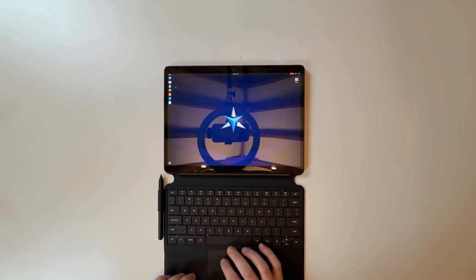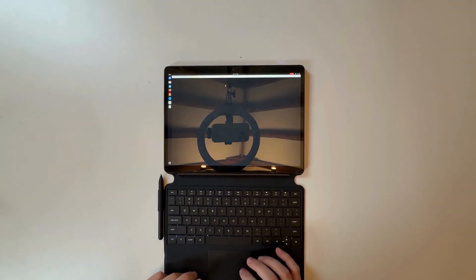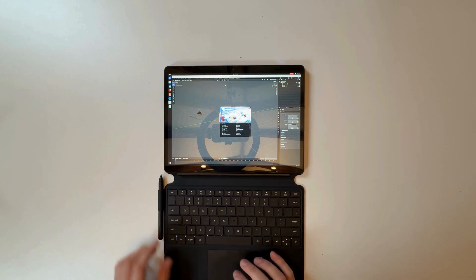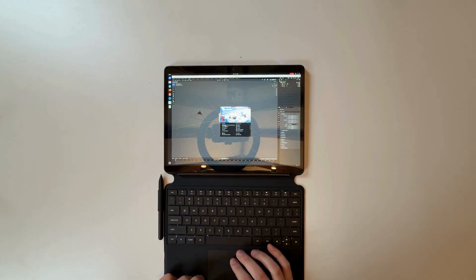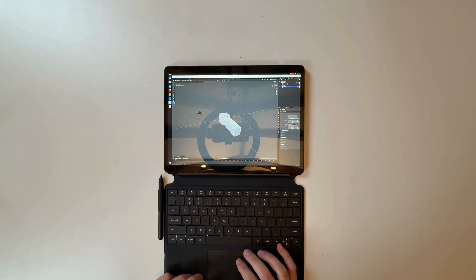I'll load up Blender — and here you can see it loads in less than a second. We're just going to open a generic file and I'll show you some object creation. The trackpad works as you'd expect it to.